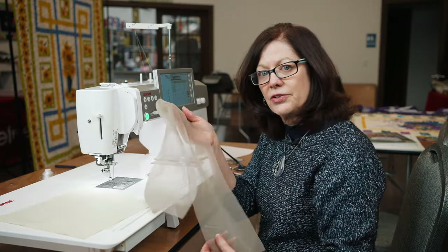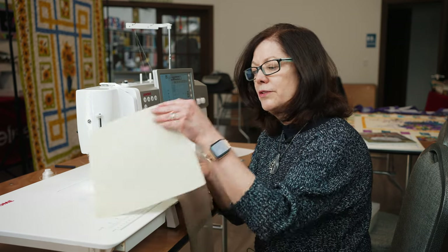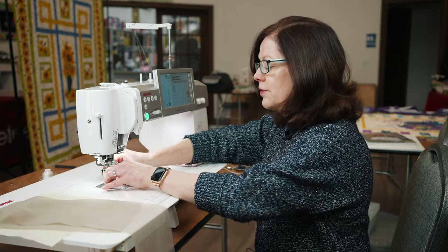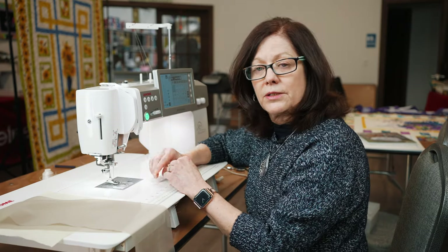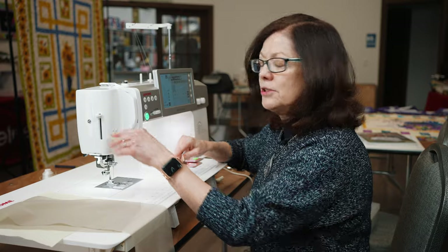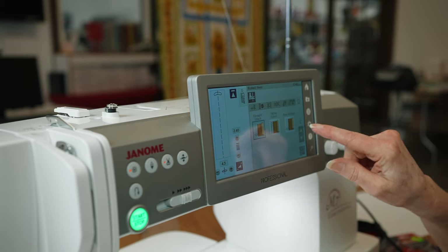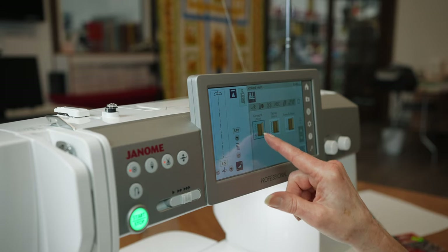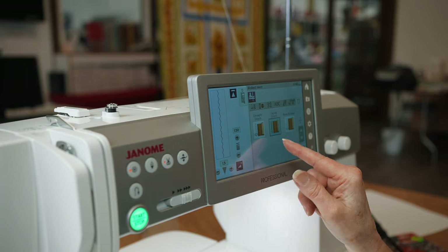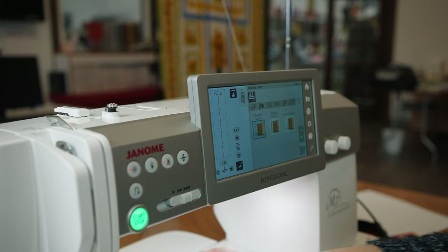I'm going to show two different examples. I've got a very delicate chiffon cut off of a dress, and one is a cotton — say you just want to roll the hem of a napkin. We're going to start with a straight stitch. Now if you have a knit, sometimes you might want to use a small zigzag stitch. On my M7 and some machines, you have a sewing applications page. If I select rolled hemming, I see an option for straight stitch, which is your most common, or zigzag if you're working with a stretchy fabric. You also have the four and six millimeter options here.